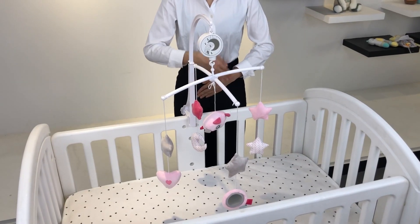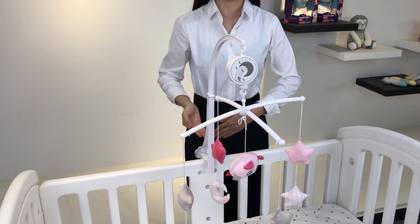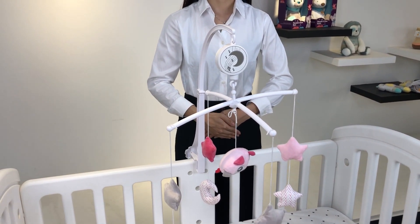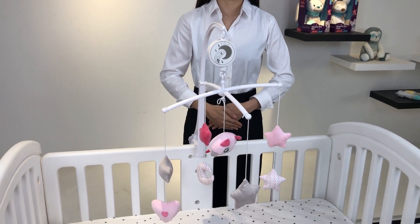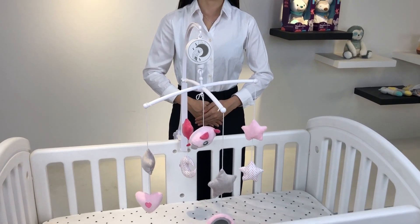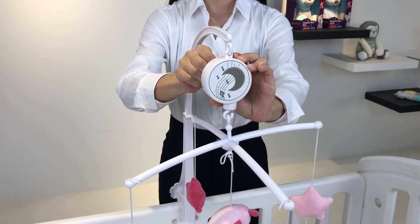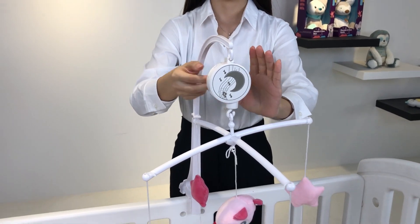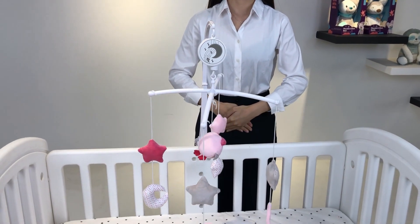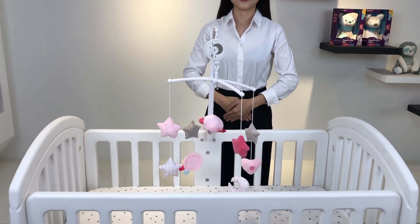This mobile arm is made with safe ABS and BPA-free material, which offers your baby a harmless using experience. It's designed to fit any standard cribs. When you activate the music box, it has soft melodies. The tunes and movements can encourage your baby's hearing, visual, and early intelligence development.